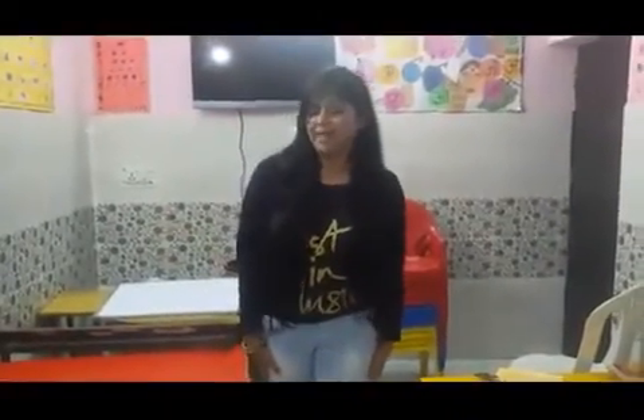Hello friends, welcome to my channel, Healthy Hands. My name is Joti Ross. Today I am going to tell you how to make a robot with simple, functional units.